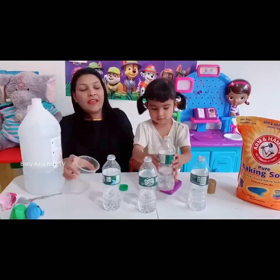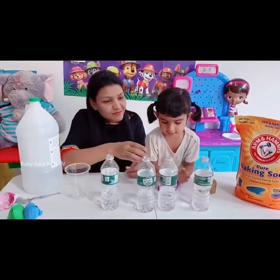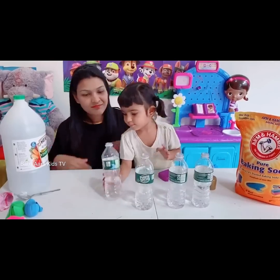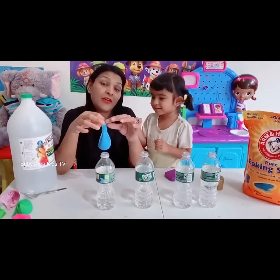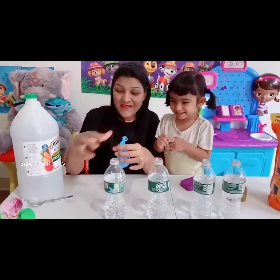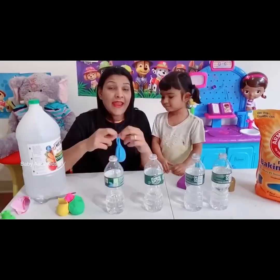Okay, here we have our balloons. Here we have some balloons with baking soda, and the next step is...